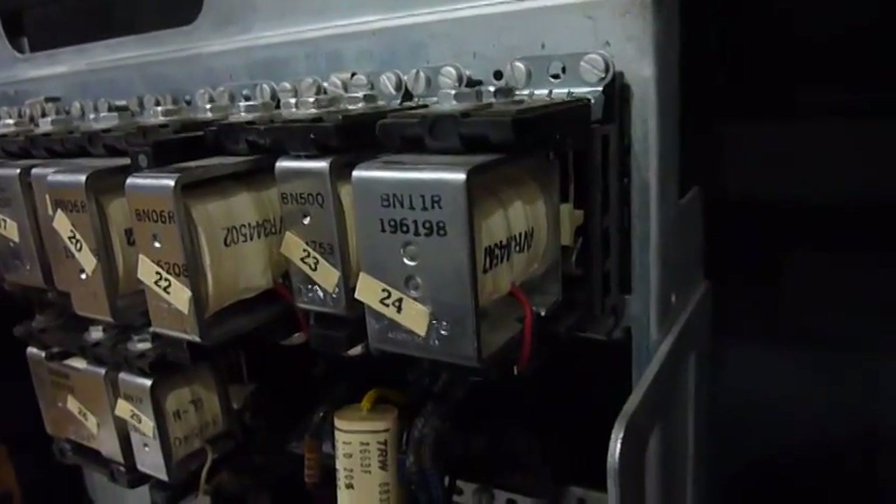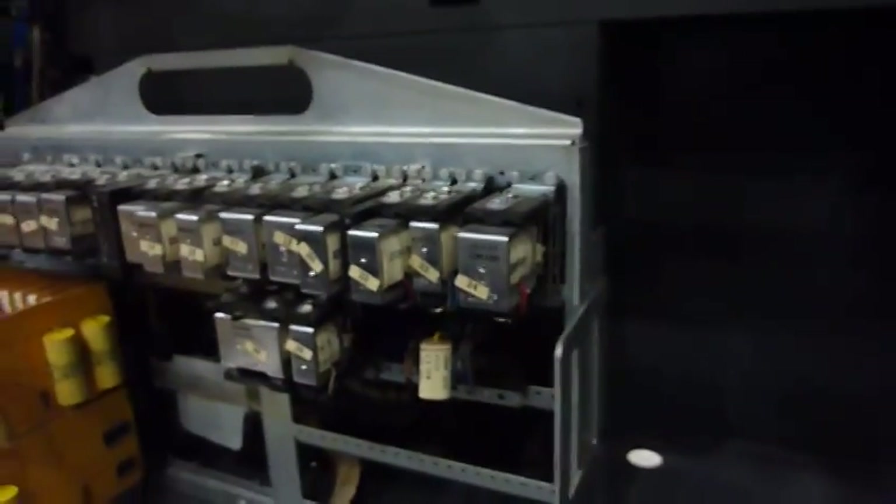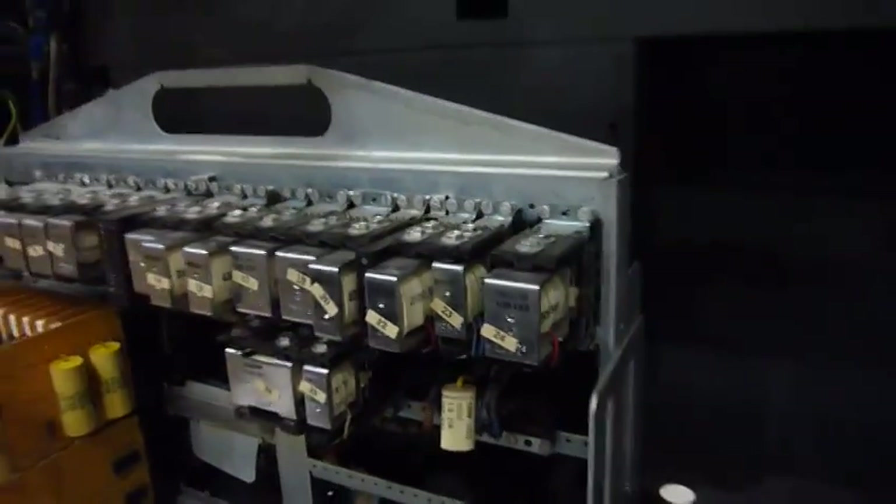It wasn't set — I had to set it manually. So that would be the first thing to check: what is relay 24 connected to, and why is it not receiving the coil signal?